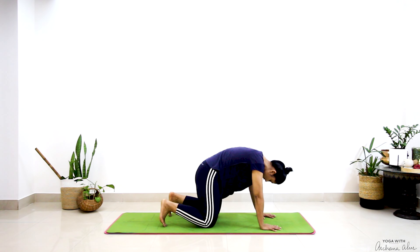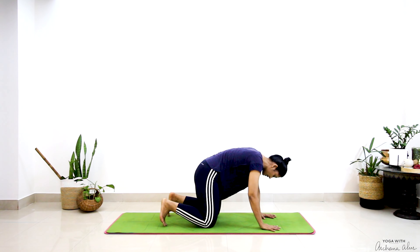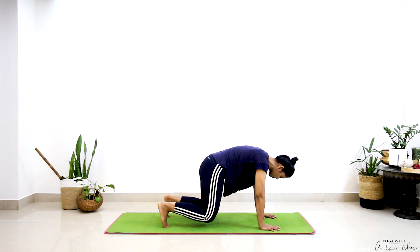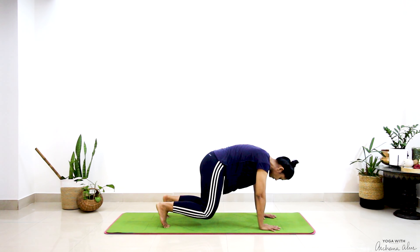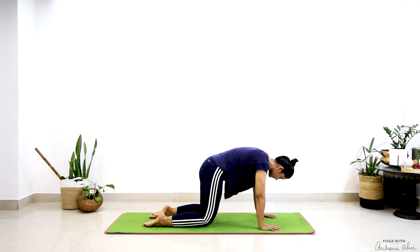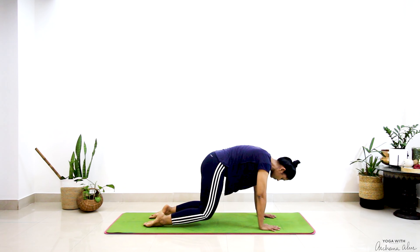I'm going to move into my hovering tabletop. Go to your feet, then go to Brahmanasana — press into the mat and just lift your knees up. Toes are engaged. This is one asana that I've come to love. Drop down, placing the front of my feet. Again, the next variation in hovering tabletop.